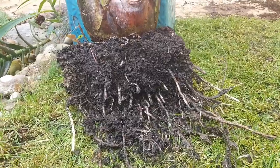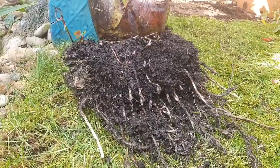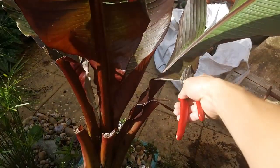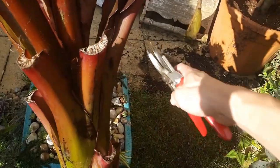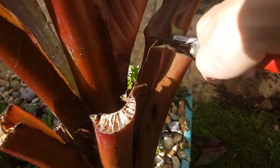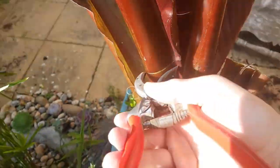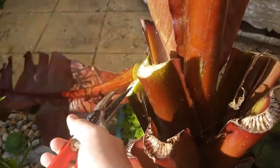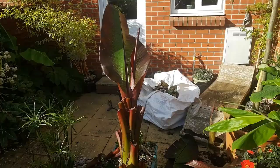The first stage of prepping the Ensete banana plant for dry winter storage is removing any plant material that is going to hold moisture and encourage rot. Unfortunately, it means taking the painful decision of cutting off those leaves that you've spent all summer trying to grow. But next summer they will all grow back. Be brave with these cuts — you want to take away as much of the water-retaining plant material as you can, because all of this water will just encourage rot when you're trying to dry store your plant.